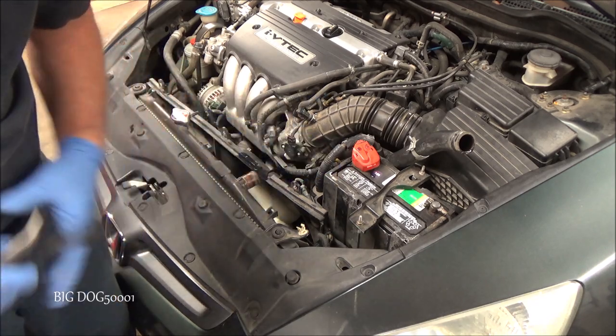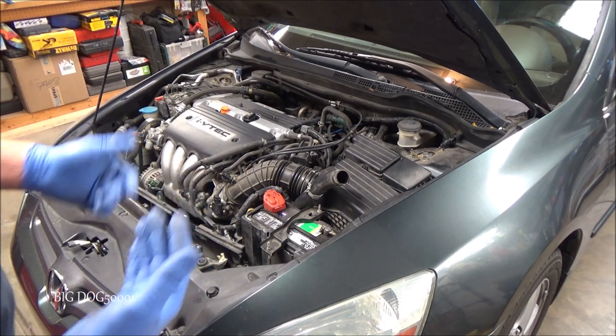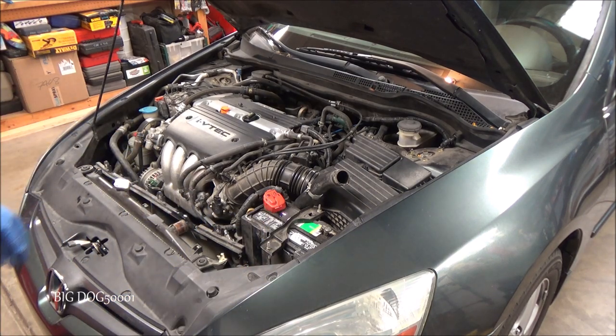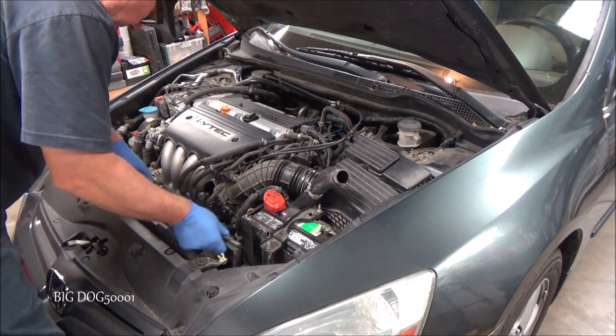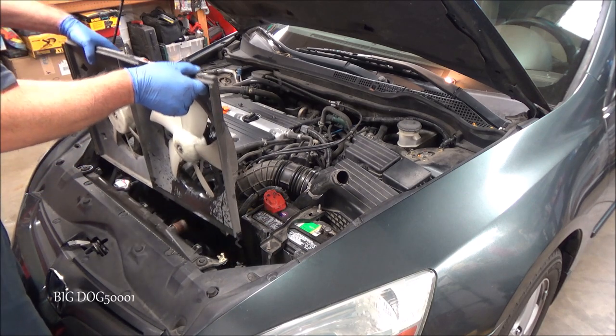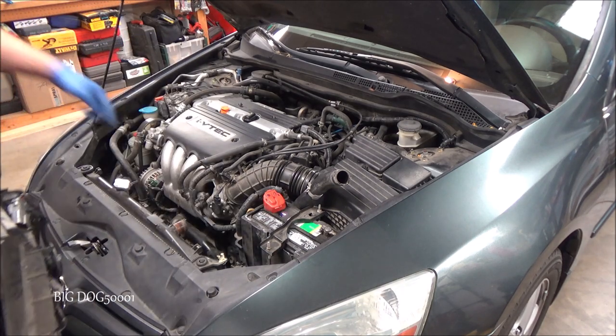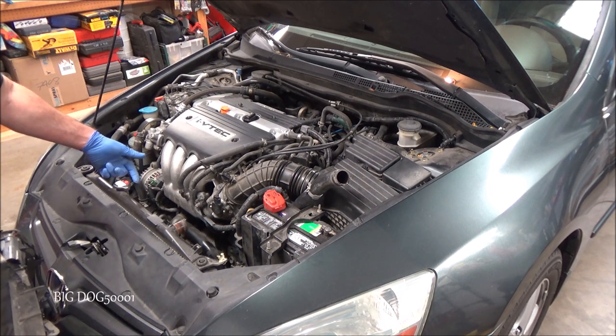Now that we've got everything disconnected we can fish it out — if we forgot something we're going to find out pretty fast. And there we go. Just be careful of this little nipple here — don't break it off.